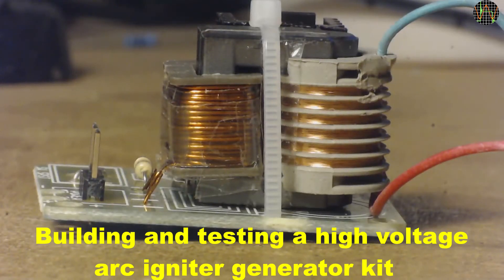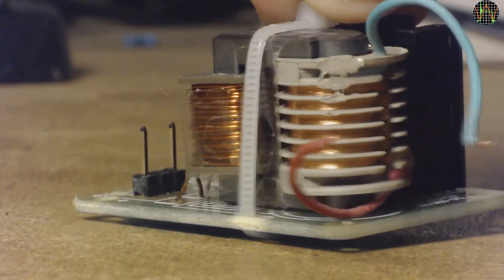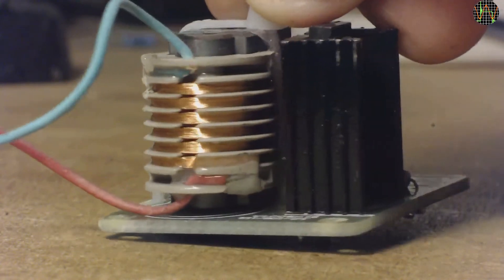Hi there. Today I thought I'd show you this little kit producing a fairly high voltage for very little money and a little bit of work putting it together.